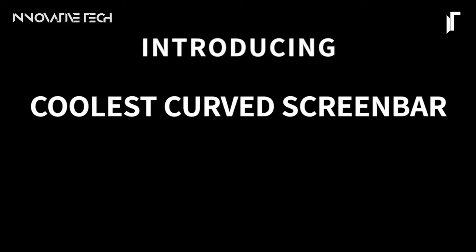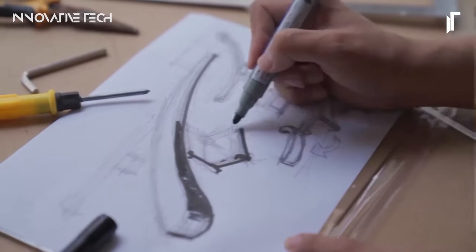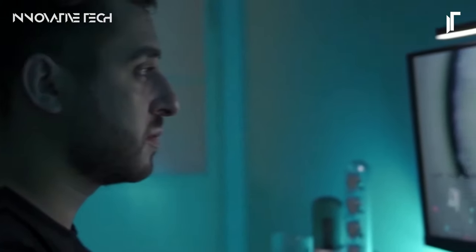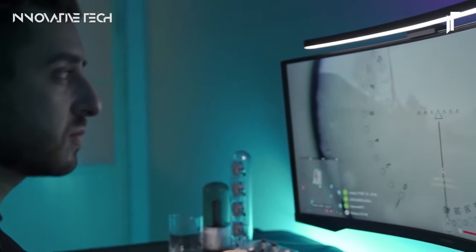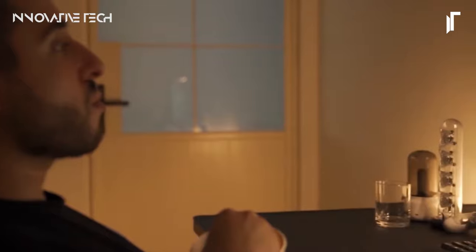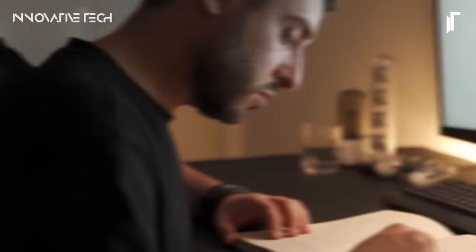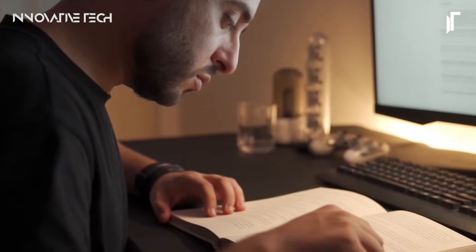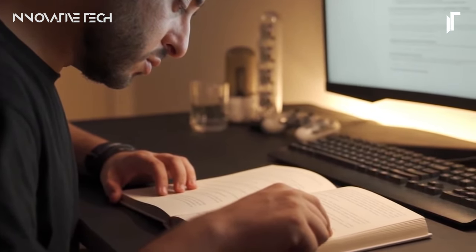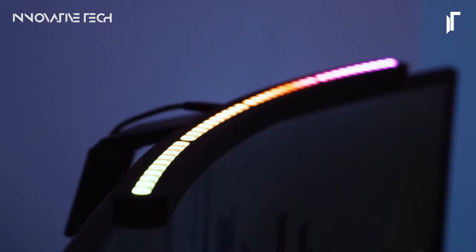Powered by USB for convenience, this lamp delivers glare-free illumination, ensuring comfort during extended use. Moreover, its memory function retains your preferred settings, eliminating the hassle of adjustment every time you switch it on. By perching elegantly atop your monitor, this light bar not only illuminates your workspace but also conserves valuable desktop real estate, maximizing both productivity and comfort in style. With the Melefo Curve Monitor Light Bar, elevate your workspace ambience and functionality effortlessly.